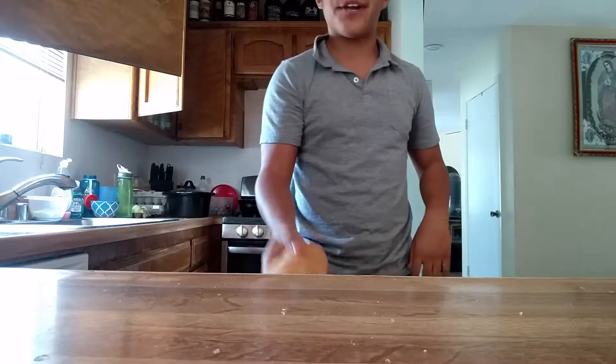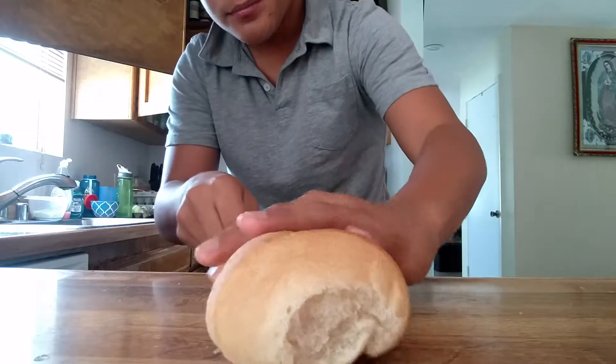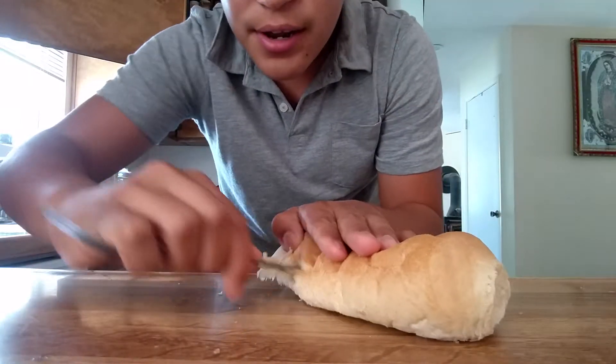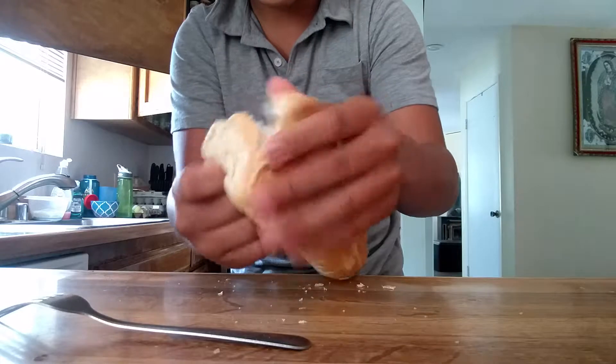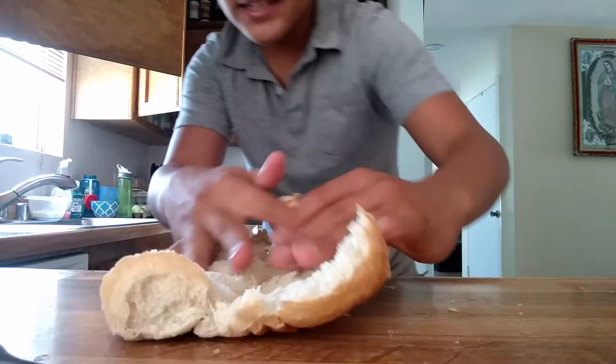First, you're going to take your bread, then you're going to split it. A knife will work, but I prefer to use any tool I have available. Now that you've split the buns,